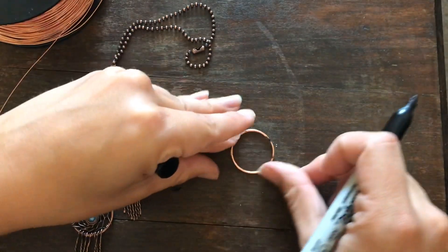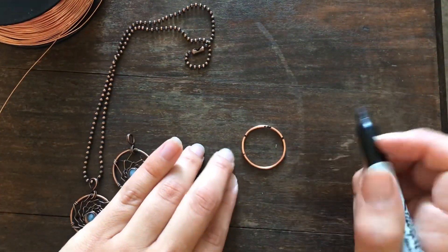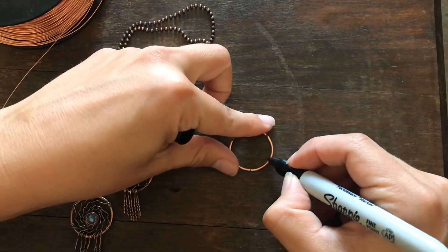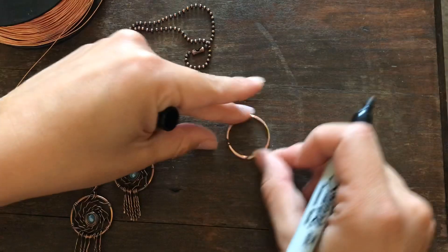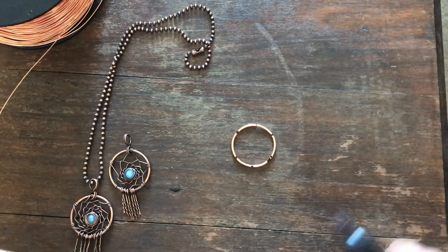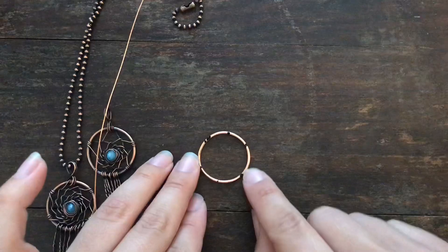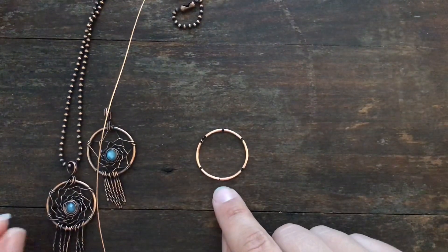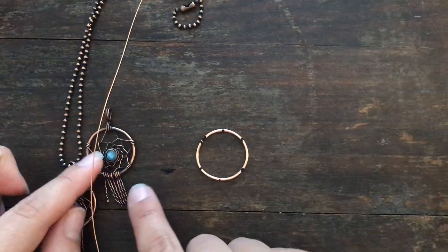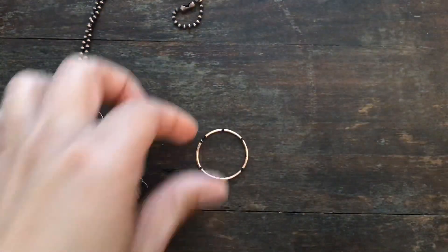I'm horrible at getting things even — I'm the person who can never hang a photo on the wall without it being lopsided — so I'll do my best. You do not have to use the sharpie, but it is easy to polish off the mark afterwards. Make that joint at the bottom, at six o'clock, because we're going to start at the top and we'll have a lot of stuff at the bottom to cover everything up.